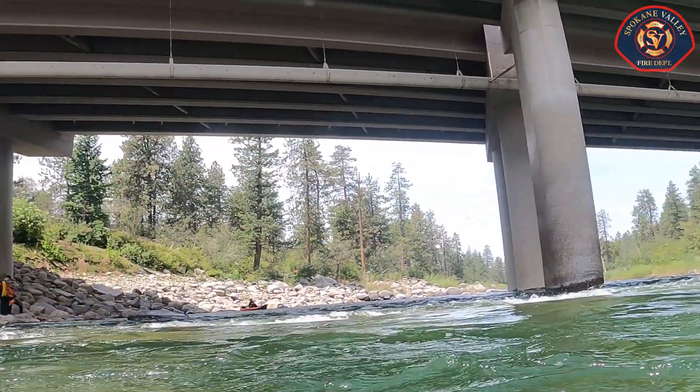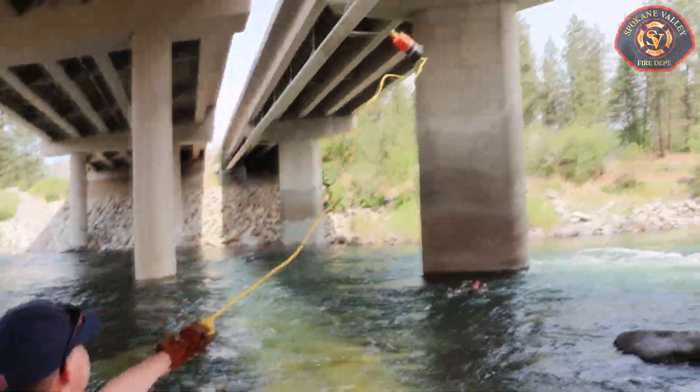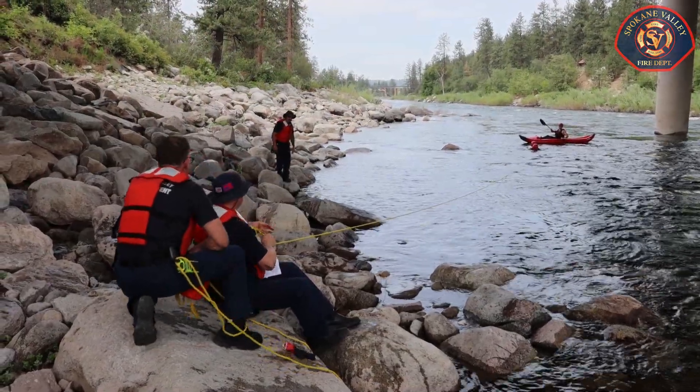What we're doing today is going over initial actions on scene at a water emergency, and then we're going over a throw rescue which utilizes a throw bag and an awareness train member — as you can see behind — rescuing the person just with a rope.